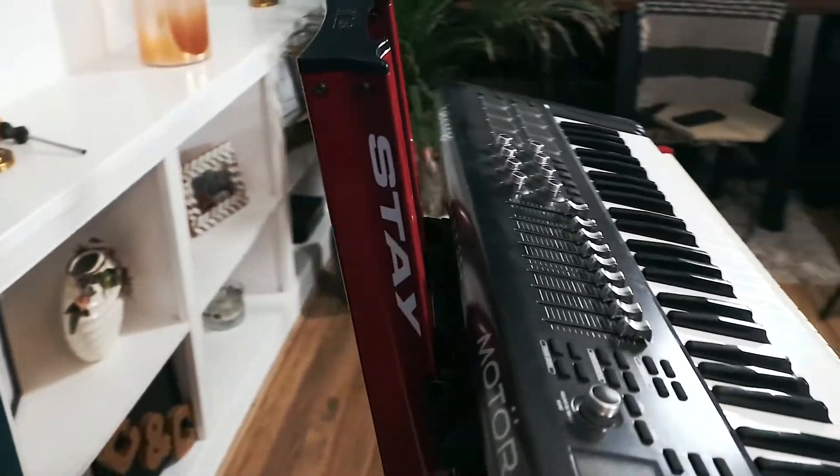Hey there and welcome back to another video on my channel. It seems I might be becoming the world's leading keyboard stand aficionado, although I'm not entirely sure we actually needed one of those. Today we're finally taking a look at the stands from a company called Stay, based in Brazil. Full disclosure: they did send me these stands free of charge so that I could make this video, and they haven't told me what to say.